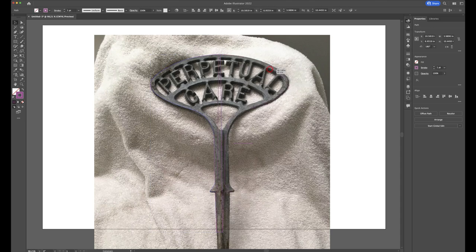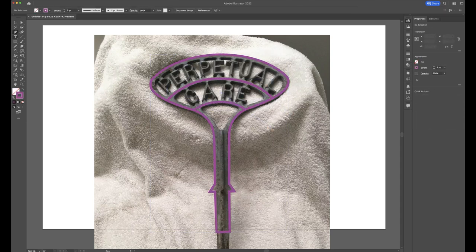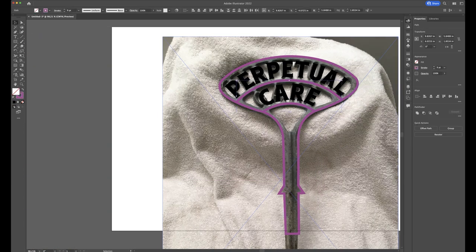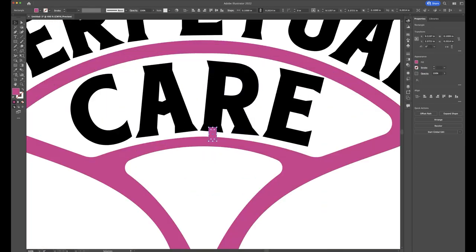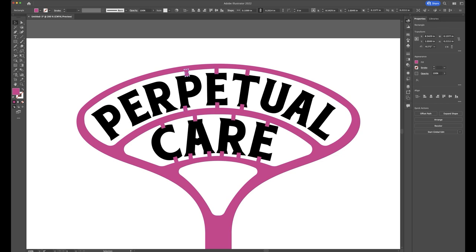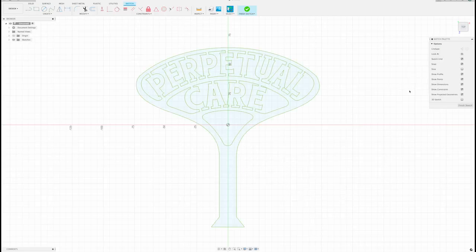The first thing I'm going to do is take this reference photo I found on an online auction site and import it into Adobe Illustrator, so that I can make an outline of the grave marker. Once I'm done with the drawing and text layout, I'll merge all of the layers together and export it as an SVG file, which can then be imported into my 3D modeling software of choice, Fusion 360.